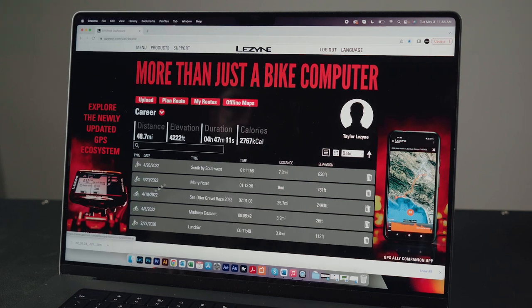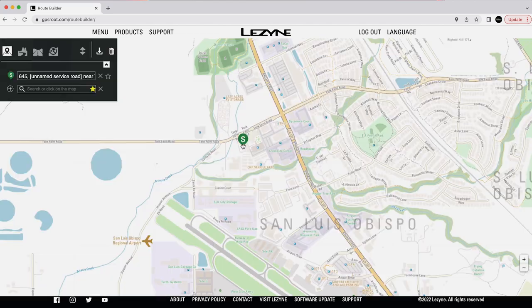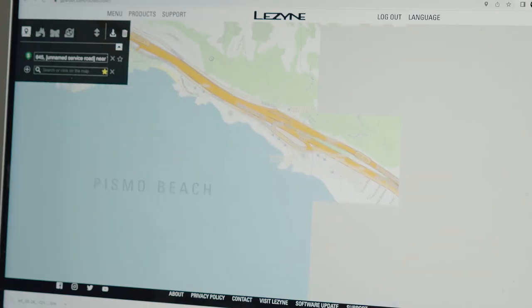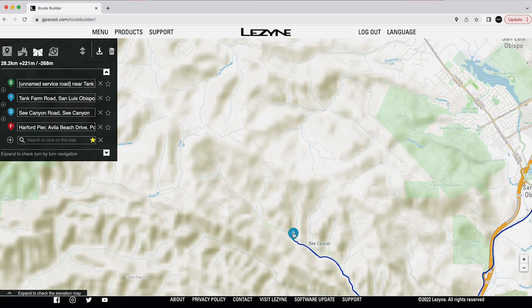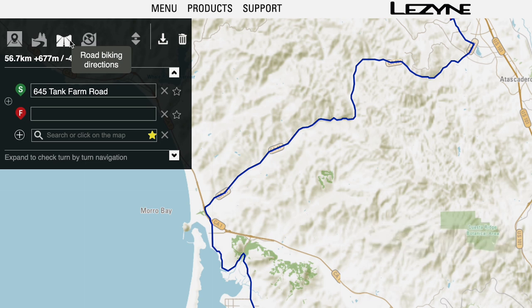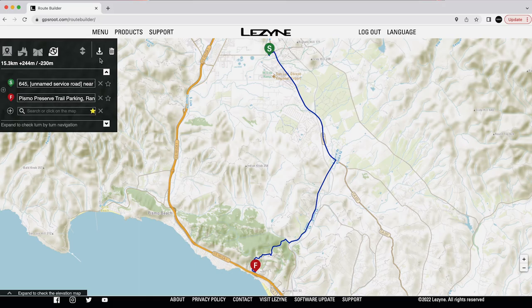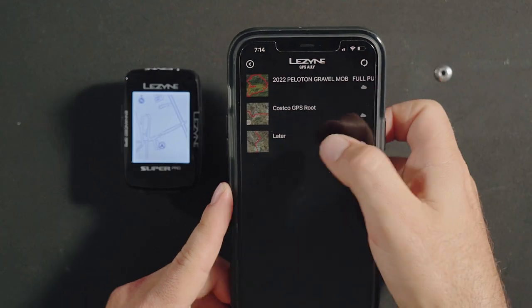We've done it on Ally, now let's create a route on GPS Route. Go to GPSRoute.com and select Plan Route. Just like on the GPS Ally app, click on the map where you want the route to start. Add waypoints along the way, or select the finish point and let GPS Route build the route for you. You can drag waypoints to new locations to change the route. You can also change the ride parameters from the selector at the top of the menu. Waypoints can be favorited and added to My Places. When the route is complete, hit save and the route will be available in saved routes back in the GPS Ally app.